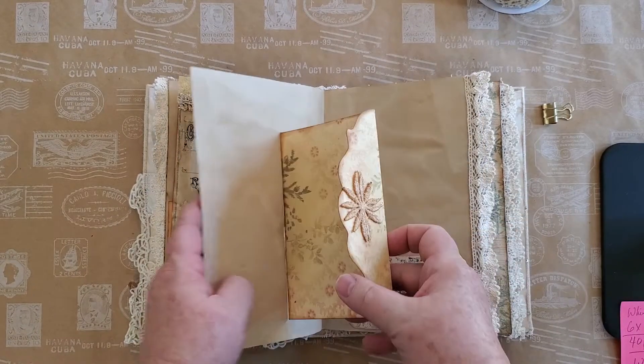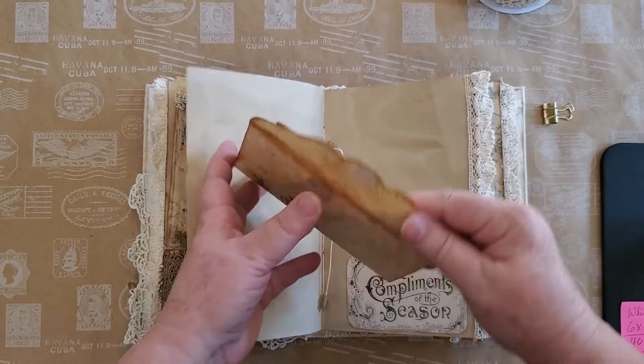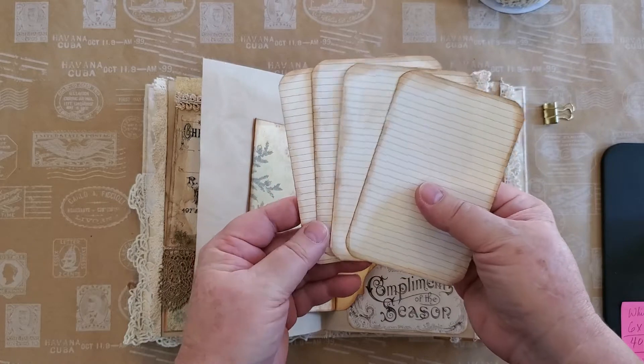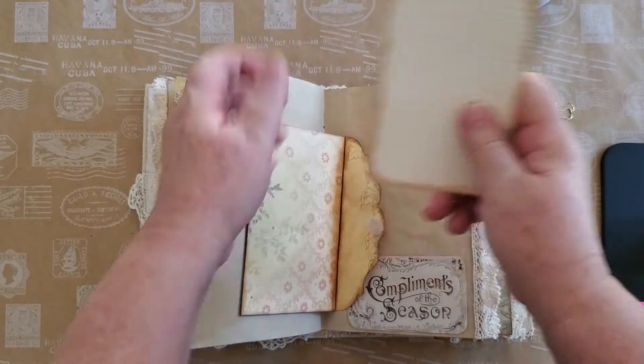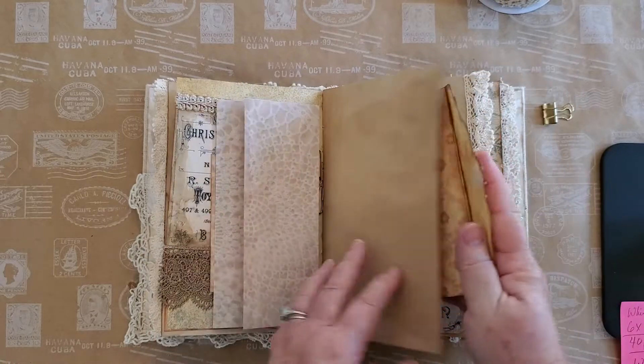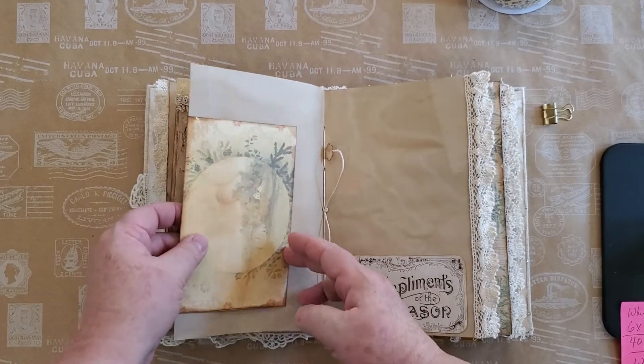This is actually an envelope, and inside are more writing areas — yay! I love to write, so I like to give people lots of space. But it's a sweet little scene — a little house on the water.